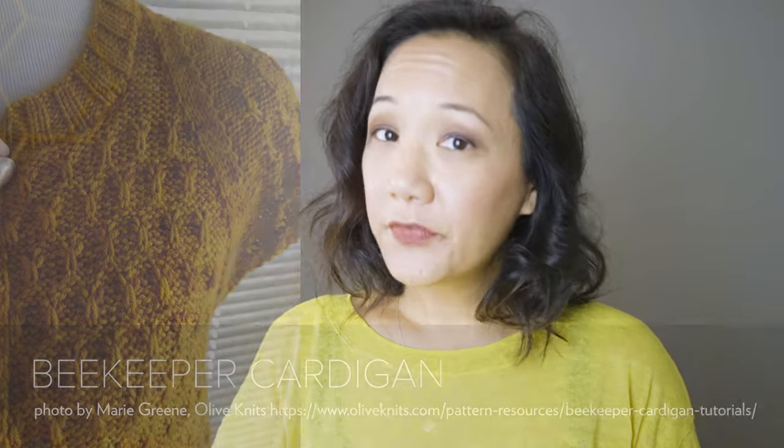The reason I wanted to record this video is because when I first started making these bees on the first row, I was a little bit confused. Looking at photographs of Marie Green's finished cardigan, I could see the stitches are nicely elongated — like they've been pulled up and stretched really long. While I was knitting it, I wasn't seeing that happen right away, so I thought I was doing something wrong. I kept trying to fiddle with it, picking up different yarns and strands, pulling them out where they shouldn't have been. In fact, the pattern is very simple.